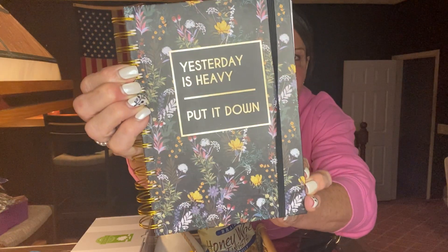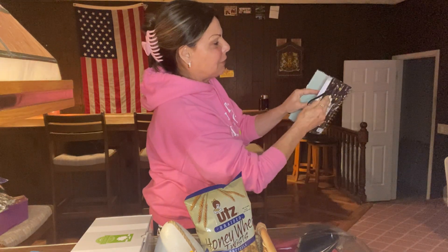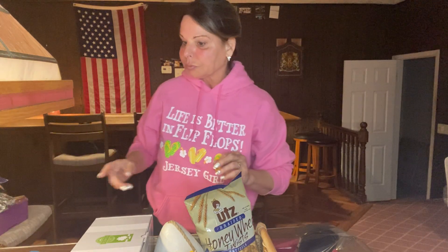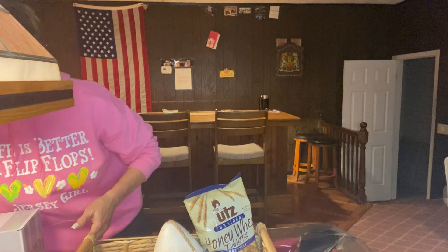Her mom just passed away. We had the funeral Tuesday. I saw this yesterday at Burlington when I ran in to grab little other things for her. I got her this notebook pad that says 'Yesterday is heavy, put it down.' I didn't really open it — I just liked the saying on it for her right now. It's just like a daily thing to write things in. So I thought this was really good to give her right now. Then I'm giving her a beach warmer — it's our starfish warmer.